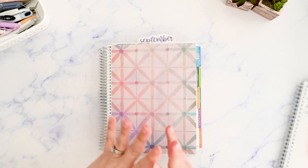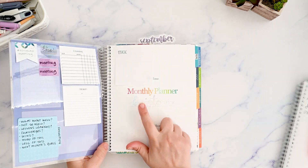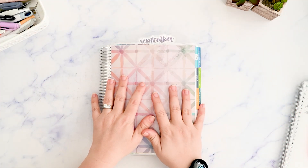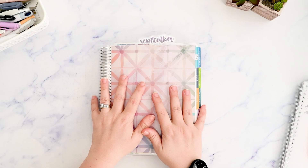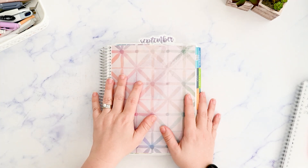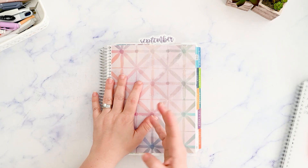In this video I'm going to plan out the week on one page in my Erin Condren monthly planner. Hi, I'm Kristen and I post functional planning videos on my channel a couple times a week. If you're like me and you need a gentle reminder to just keep it simple, please make sure you're subscribed.